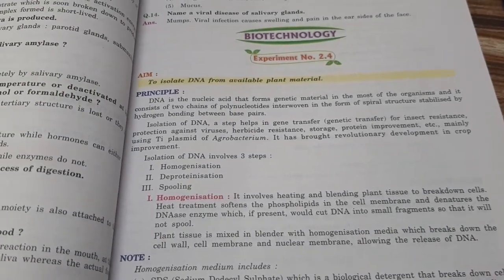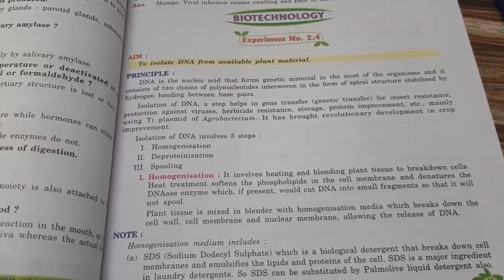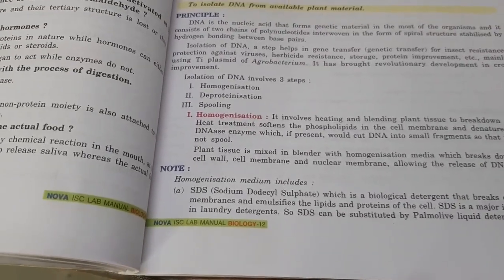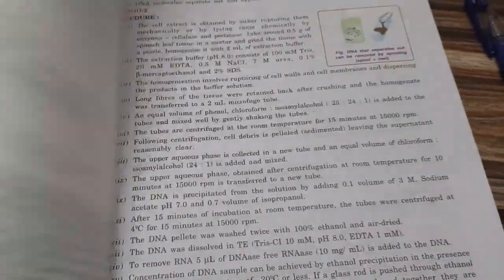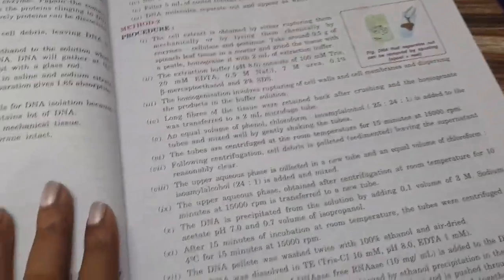So class 12, the next practical is to isolate DNA from available plant material. Here we are using isolation of DNA from banana, which is the most available thing in the market. We are using the banana and doing the method 2 procedure.